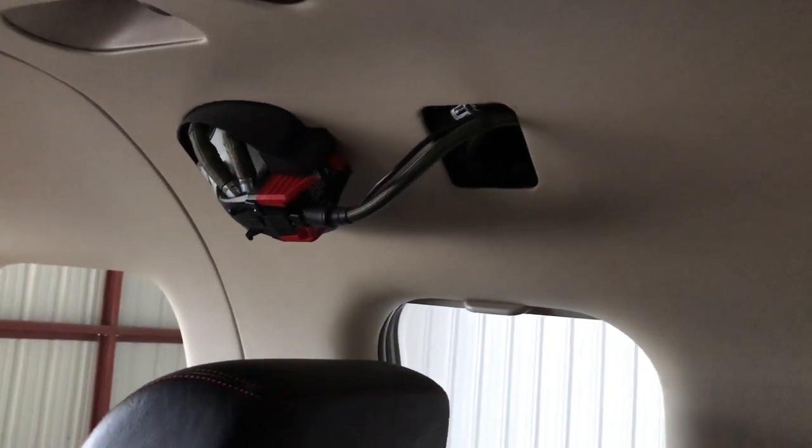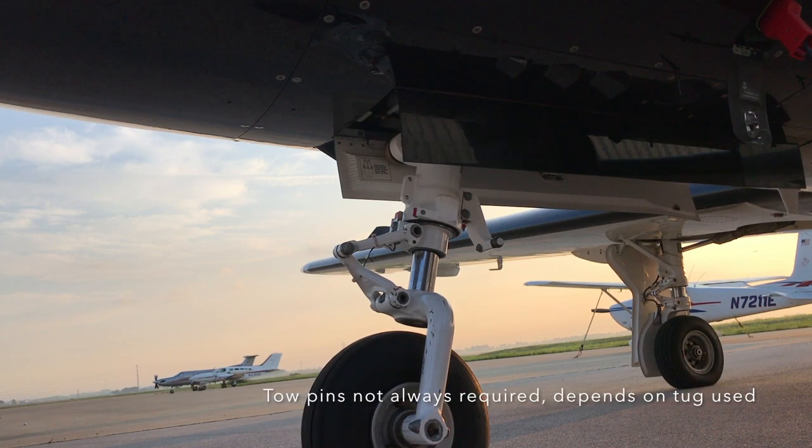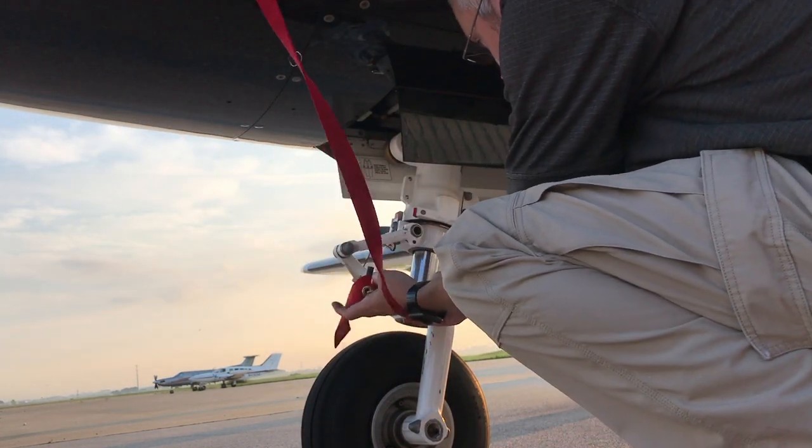Here we're looking at the nose wheel, and in order to tow it on the ground you've got to put some metal tow pins into these two holes. One of the dangers is if you leave those there and the gear retracts, there's a possibility the gear will not extend later when it's time to land — which would obviously be really bad — so it's super important as part of your pre-flight to make sure those are pulled out.